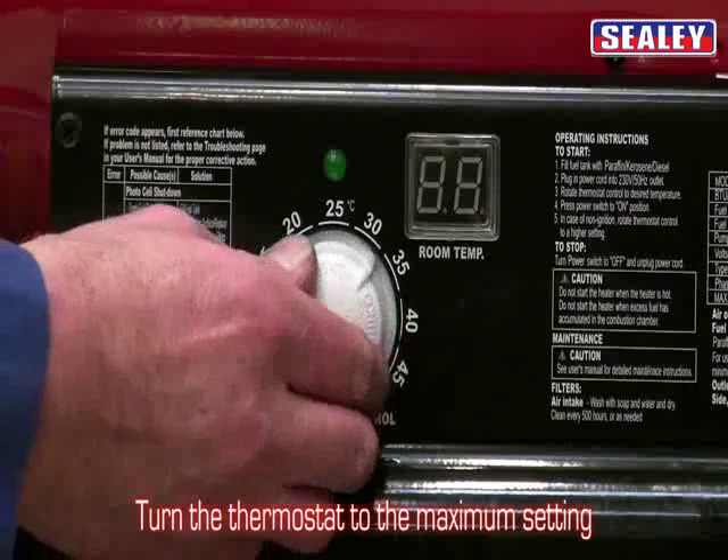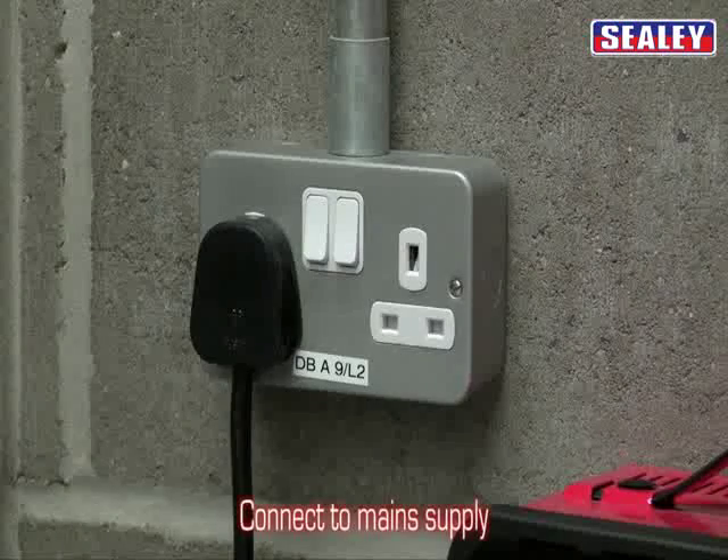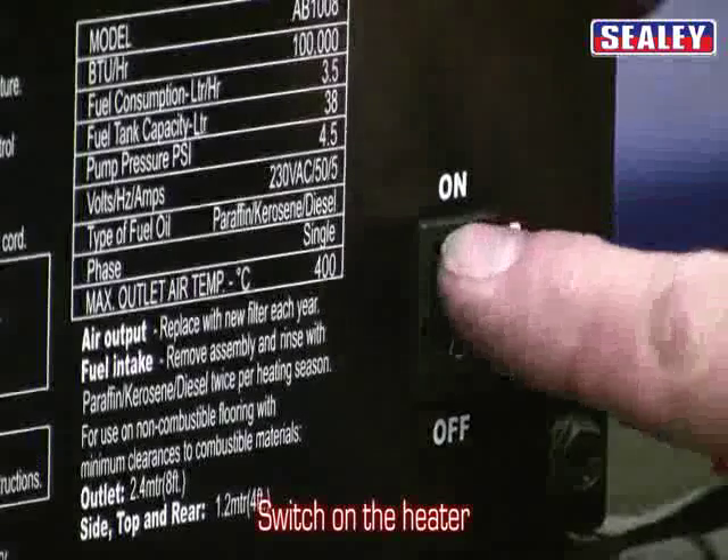Then turn the thermostat to the maximum setting and connect to the main supply. Make sure that no one is standing in front of the heater during the ignition process. Now you can switch on the heater.